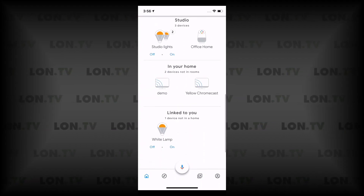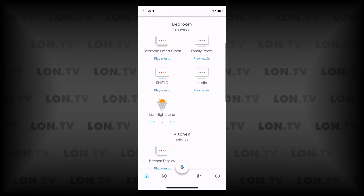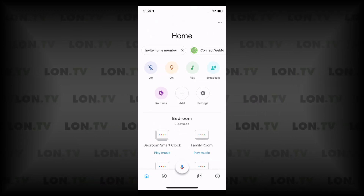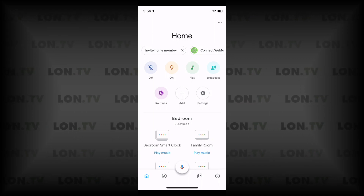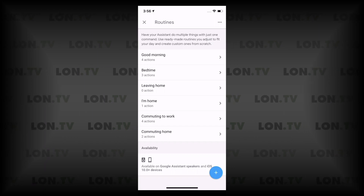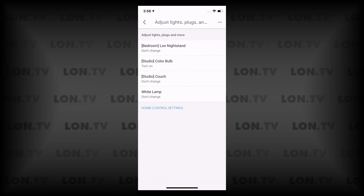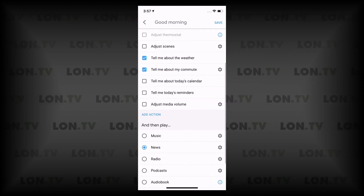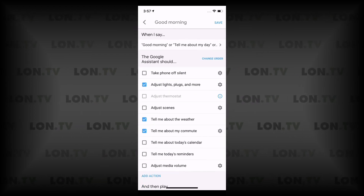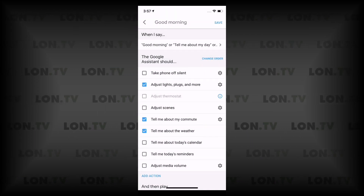Like other Google Home devices you manage this through the Google Home app, which is getting a little busy and can be a little confusing, but once you understand how it organizes your devices it makes more sense. I wanted to show the routines because this could be very useful with a bedroom clock. In the routines section there's a good morning routine — it will first turn on my light, then tell me about the weather, then tell me about my commute, then play some news as I'm getting ready to start my day. I can also adjust the order of these steps.